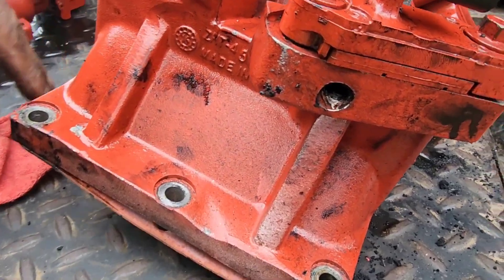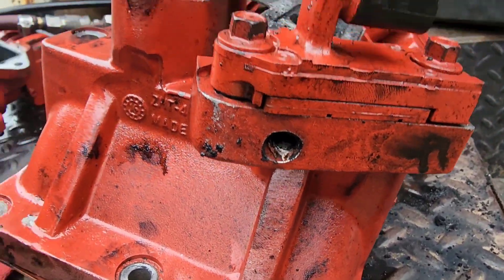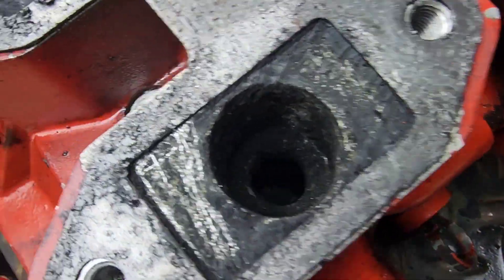Alright, so we took out the plug and cleaned it inside. Right now it's good.